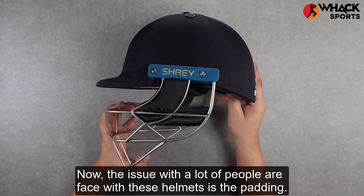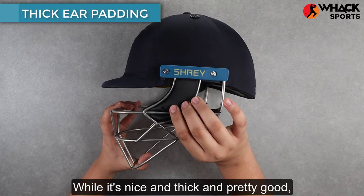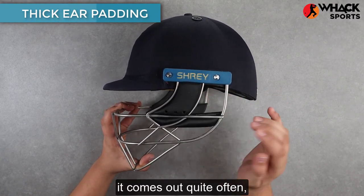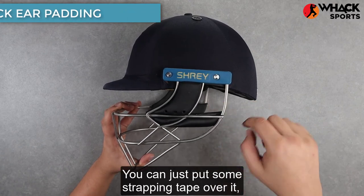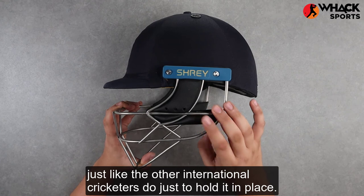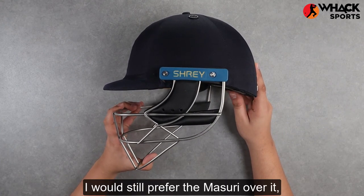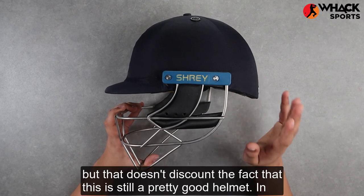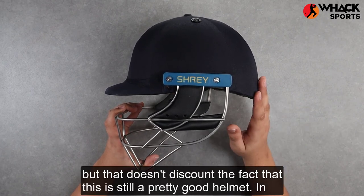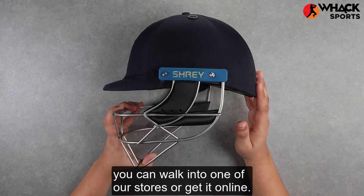Another issue many people have faced with these helmets is the padding — while it's nice and thick, it comes out quite often. There's an easy fix: you can just put some strapping tape over it, just like international cricketers do, to hold it in place. All in all, a decent stainless steel helmet. I would still prefer the Masuri over it, but this is still a pretty good helmet. If you're looking to get it, you can walk into one of our stores or get it online.